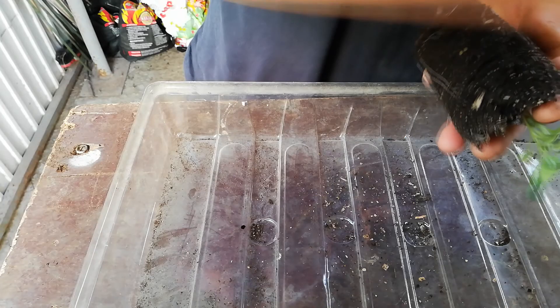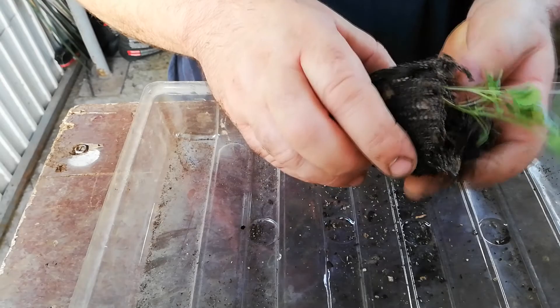On the 8th of September 2019, it seemed a good time to start separating seedlings that had germinated with others.